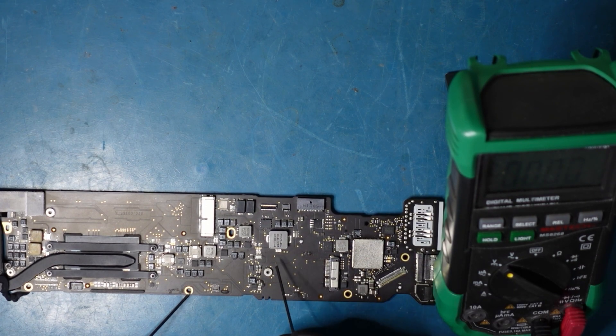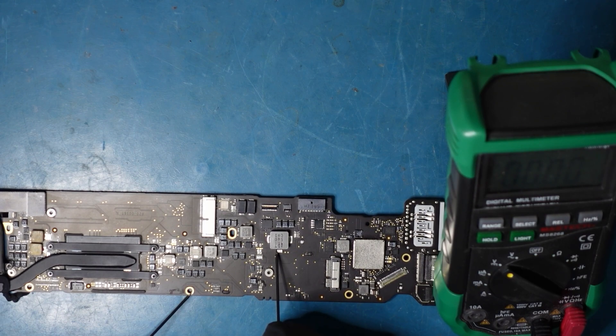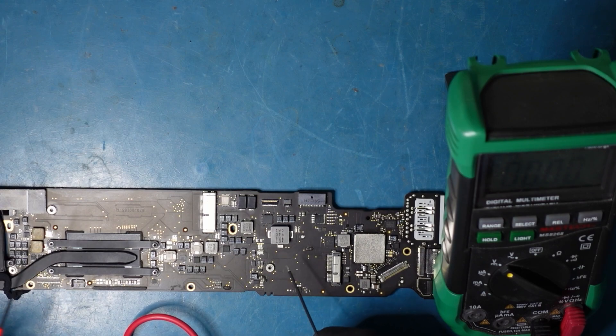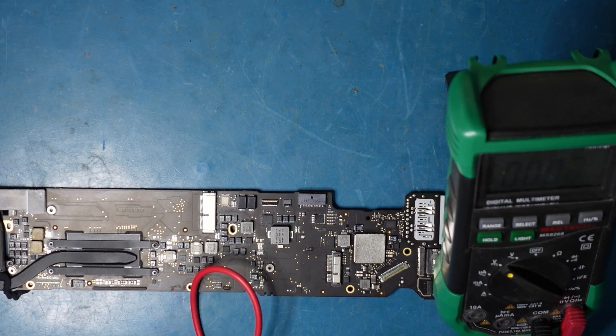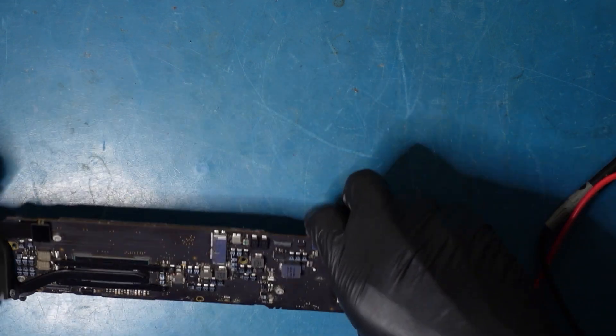So we got 8.5 there. Now let's try the other side. The other side, we don't get anything. So that usually means there is something going on with this rail — this fuse is actually blown. There's a problem with it. Now, if we replace it, it's not going to be a good thing just yet. Let's go into the microscope now because it would help to have a better visual, and we need to do a visual inspection anyway.